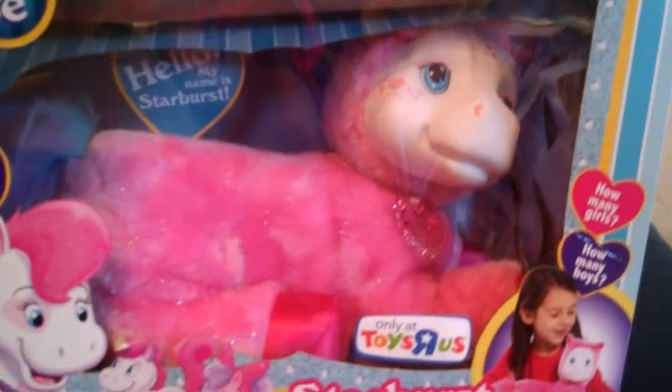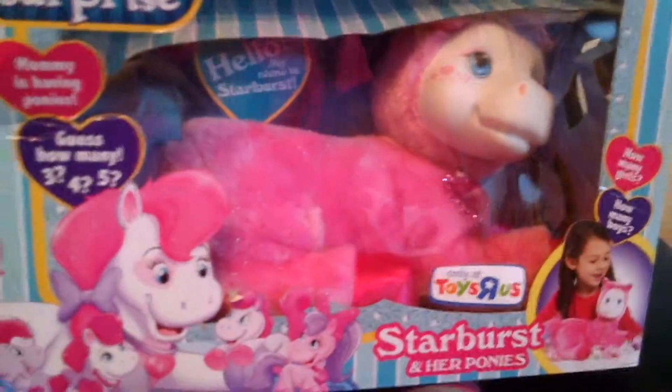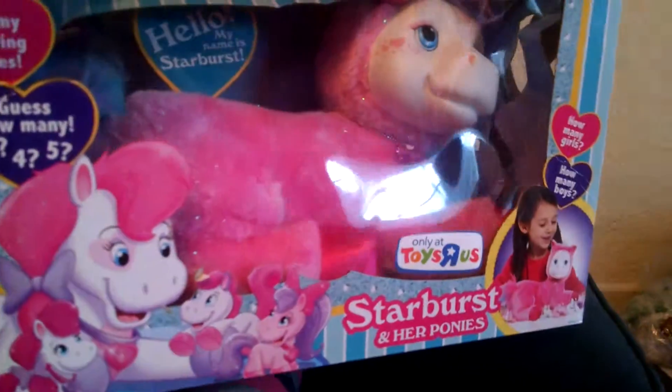So, we have Starburst, and we're just going to open her up real quick, and then we'll see how many ponies she has.